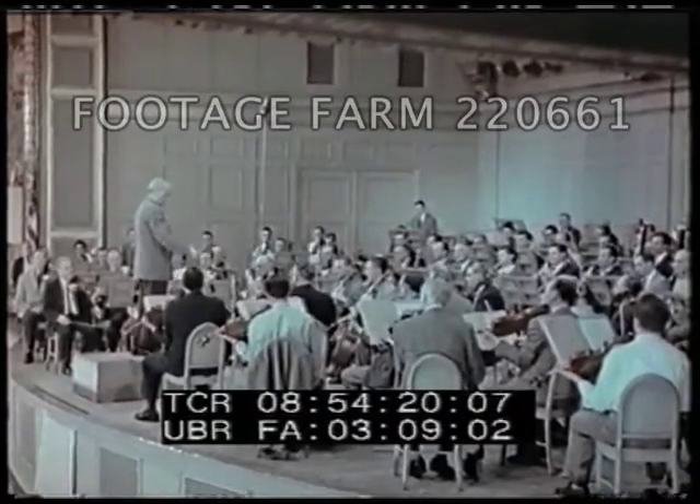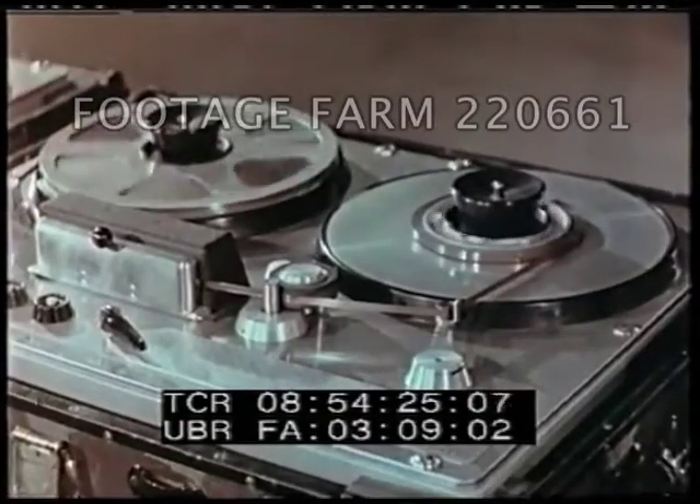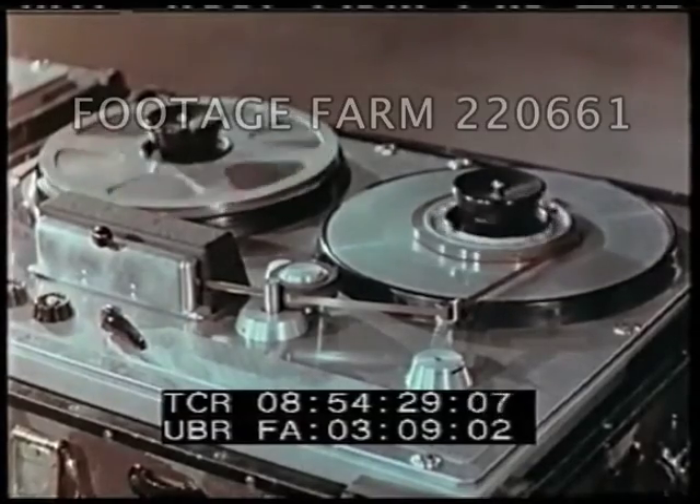And after the recording begins, the engineer never touches the controls. The full dynamic power of the orchestra is faithfully transferred to the recording tape.